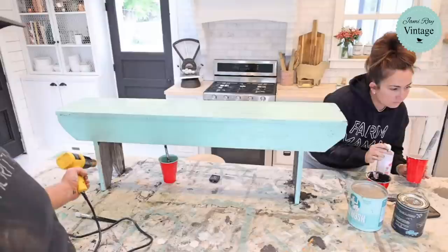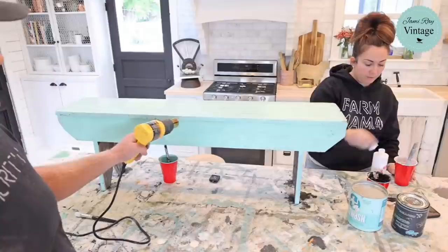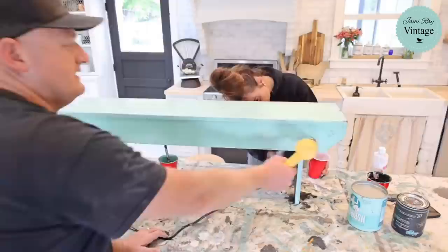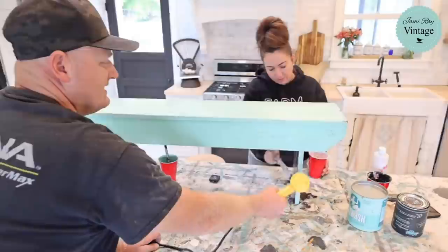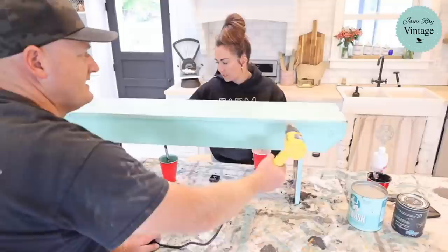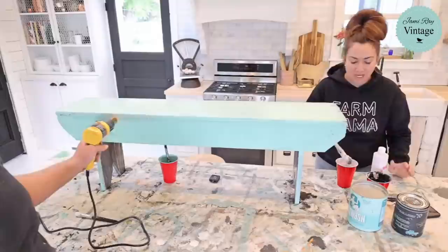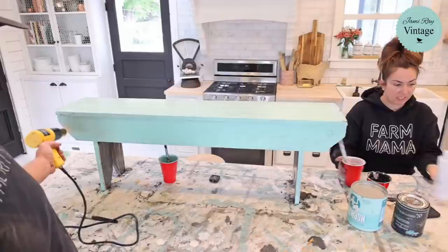Someone asked what's going to be in the craft box — it's going to be something I design and I haven't finalized it yet. I was thinking Christmas ornaments but then I thought, do I want to do something they can use for fall and year round? A lot of people entertain for the holidays or like to decorate. I'm thinking it might be some sort of serving tray — type in and let me know what you think.